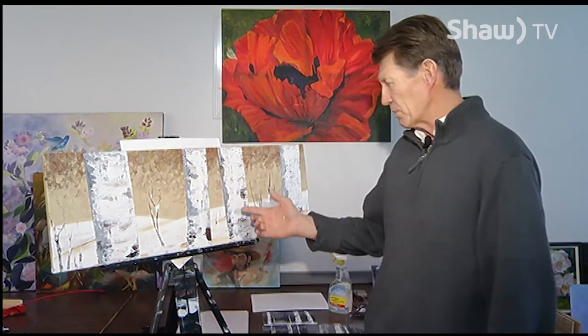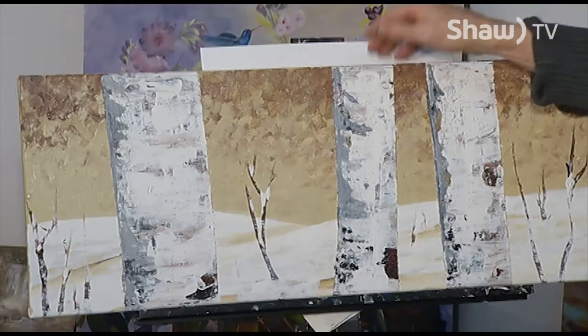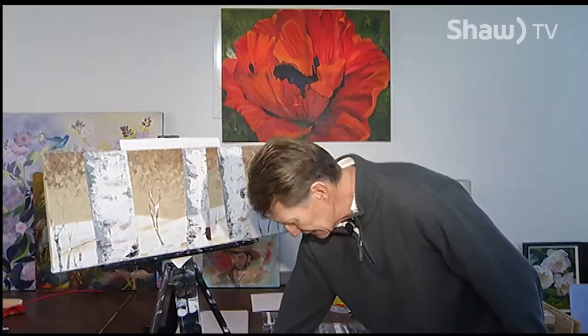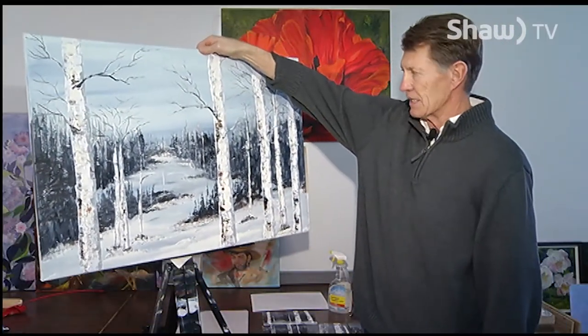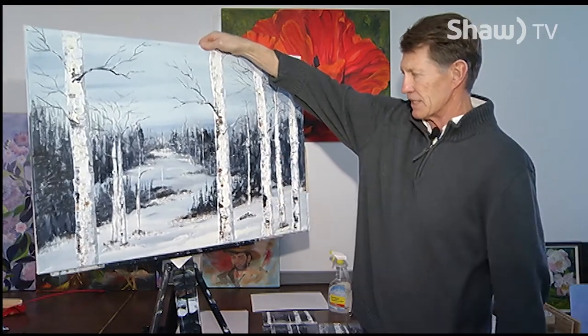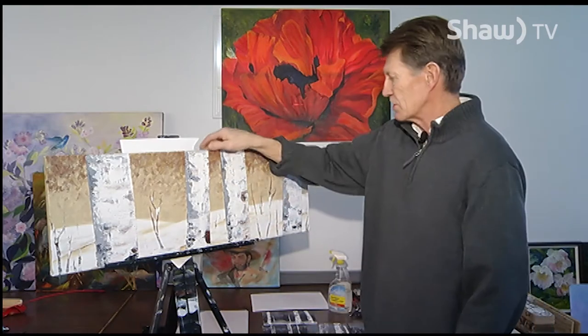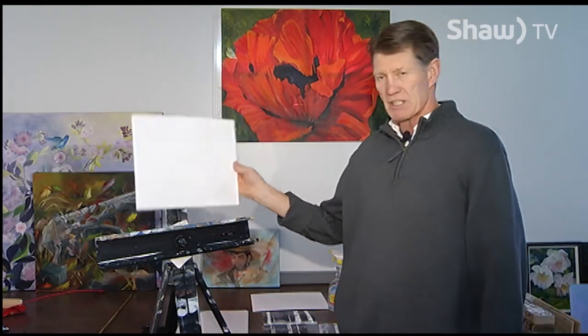Hi, I'm David Walters and welcome to another episode of Art in 30. Today we're going to be working on some birch trees. I like to do birch trees and they can be done in a number of different ways. You only have to show part of the birch tree. This piece takes a little longer to get the detail in there, so today we're going to do something simpler because we're going to accomplish this in 30 minutes.